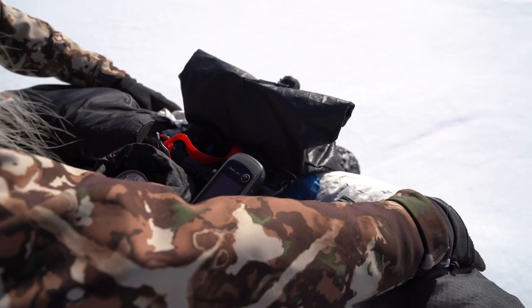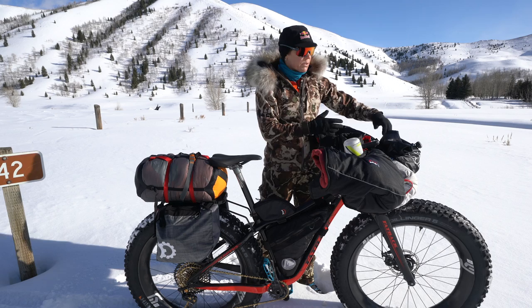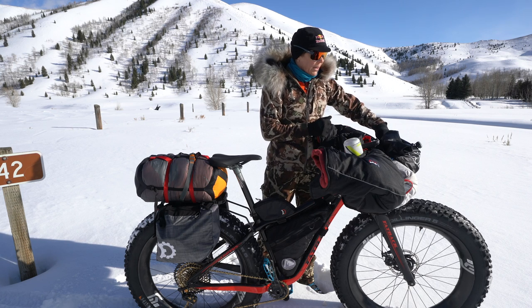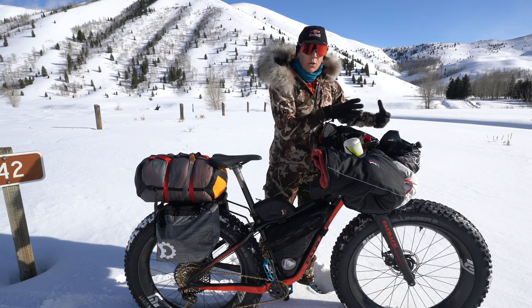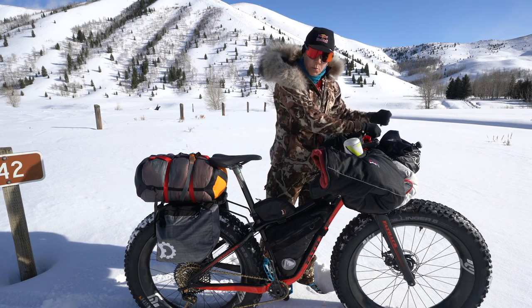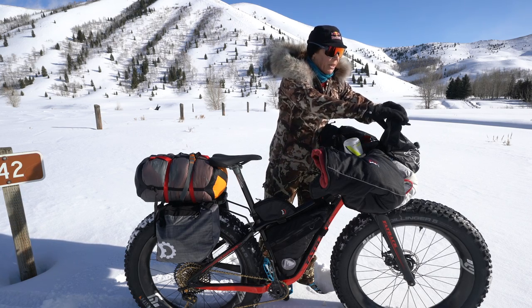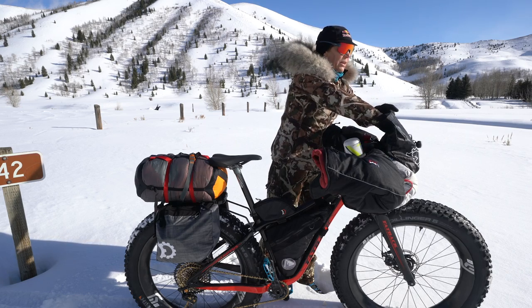This front roll right here, this white tube, is loaded with things like a down jacket, extra gloves, and my down over-boots if my feet get really cold. It's all really lightweight, easy-accessible stuff. There are openings on both sides so I don't have to take the whole bag out — I can just pull something out of the roll on the side.